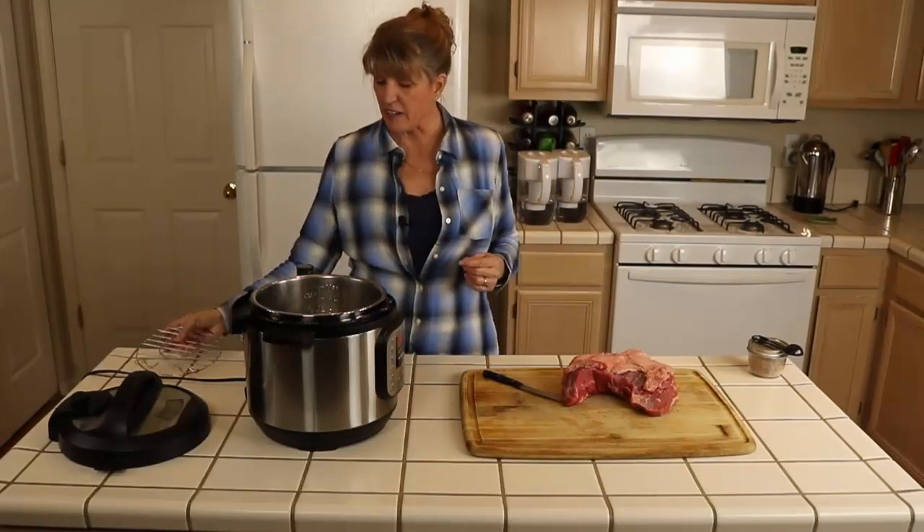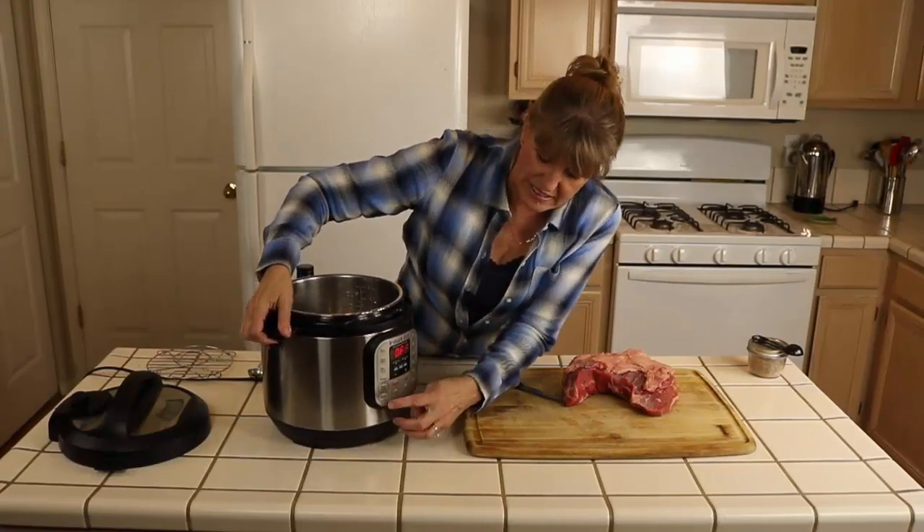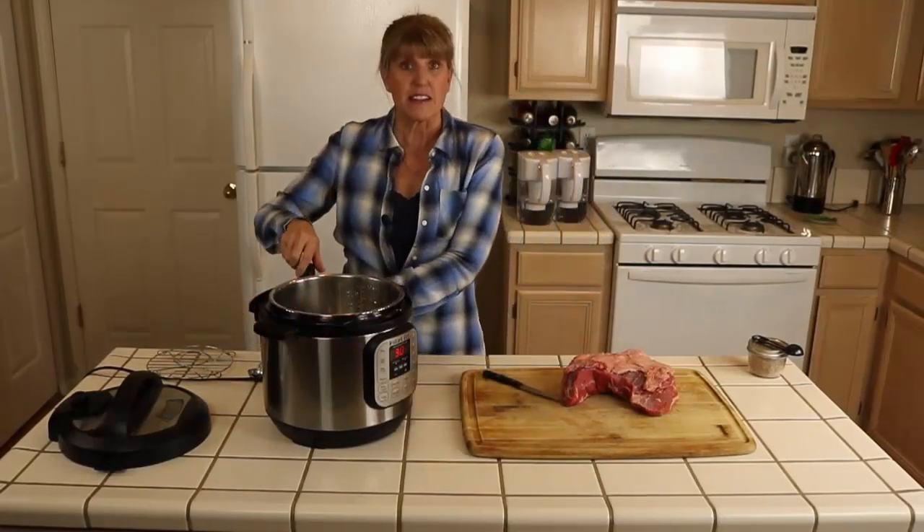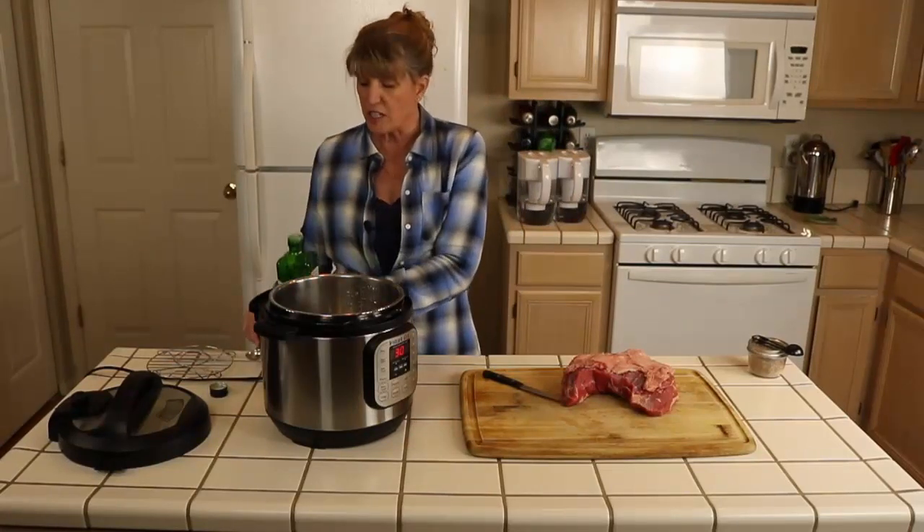We're going to pull the rack out and then hit the sauté button right here. Then we're going to add some olive oil in just a minute.